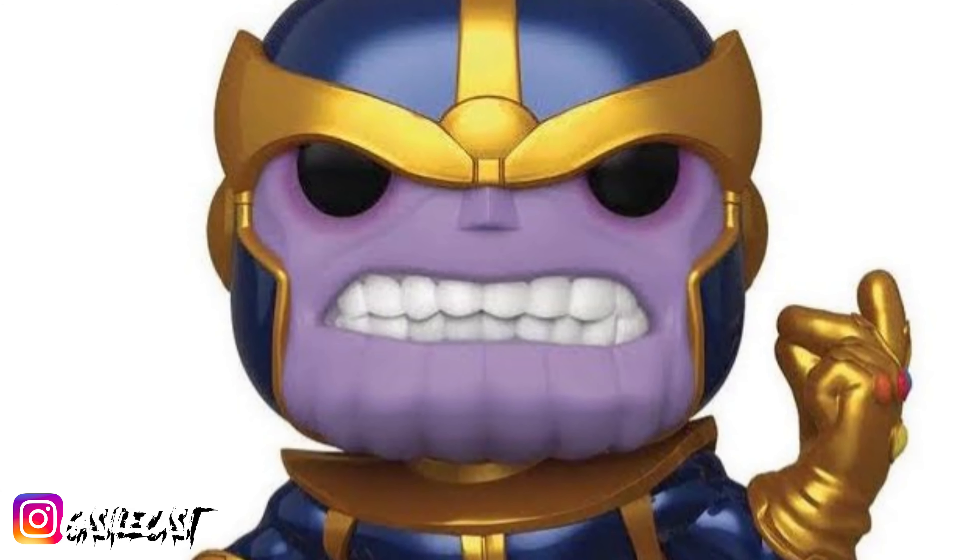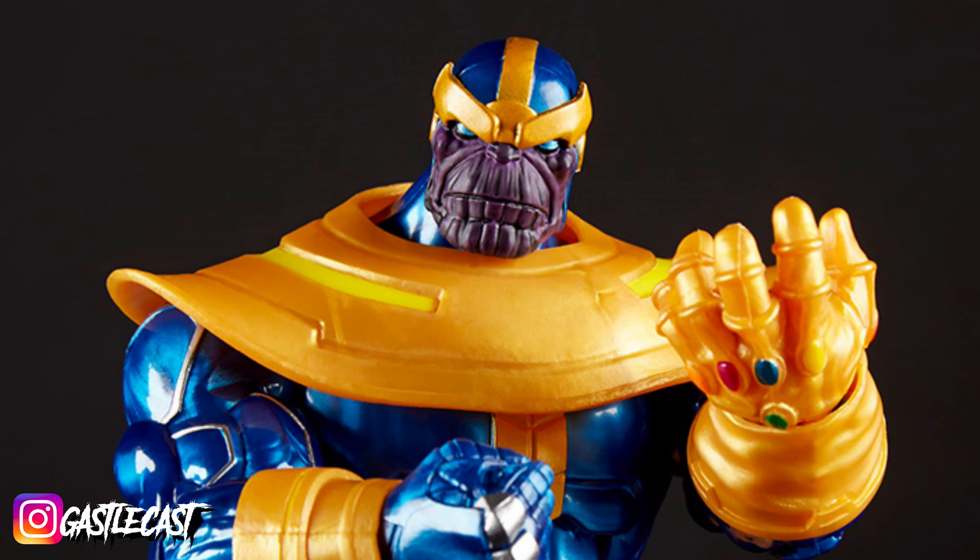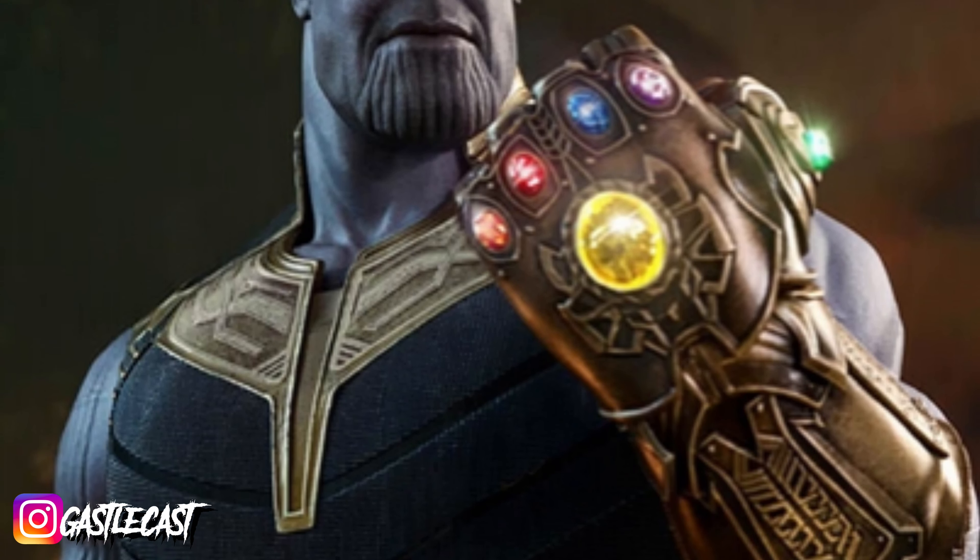Yeah, like who even dreams that up? What I like about it so much is it's so different from any other Thanos piece that we have, and I have a lot of them — ranging from Funko, action figures, Hot Toys. This guy is different from all the rest. Remember, he's on Sideshow right now for $150.